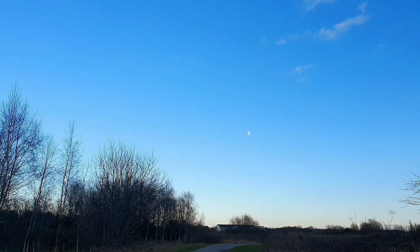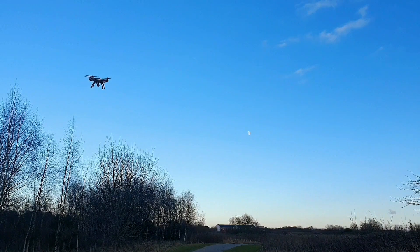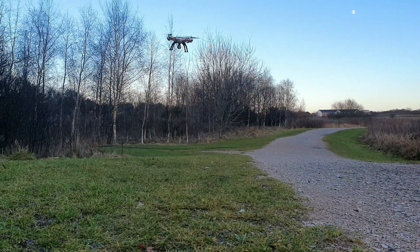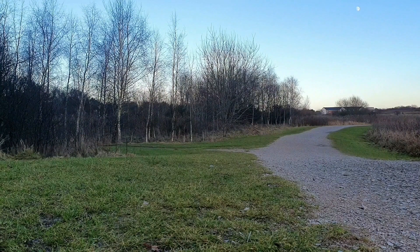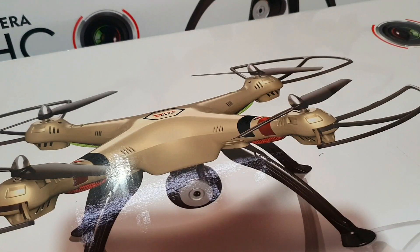I'm going to bring it in now for the landing. Keep the sticks down and it shuts down just like that. So that was the flight review — let's go and see what's in the box.